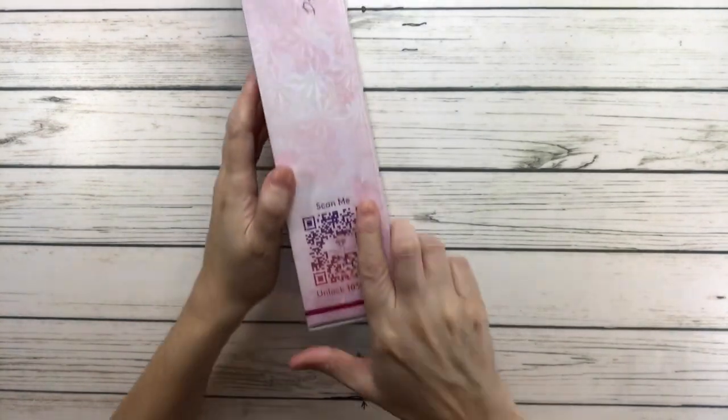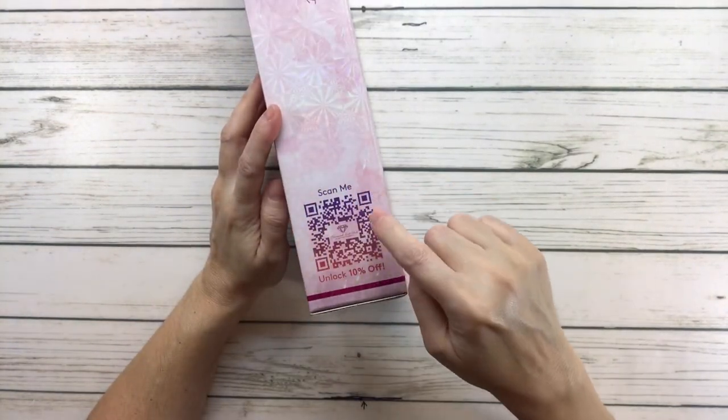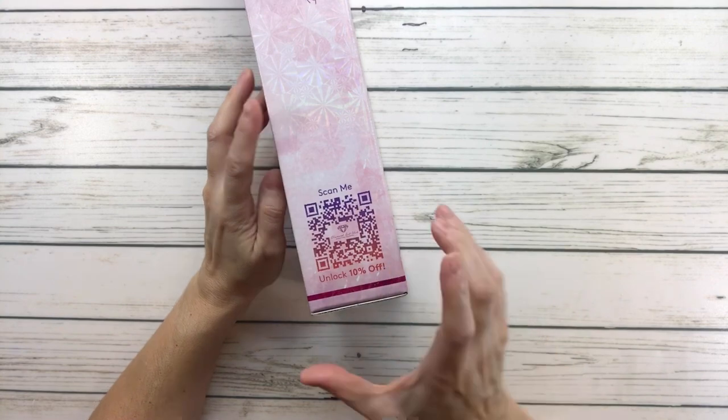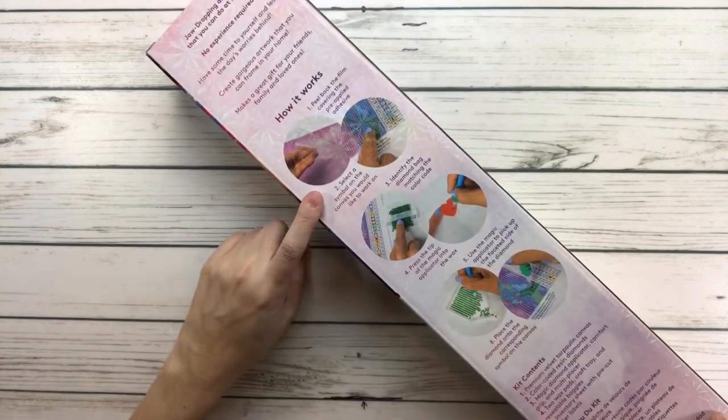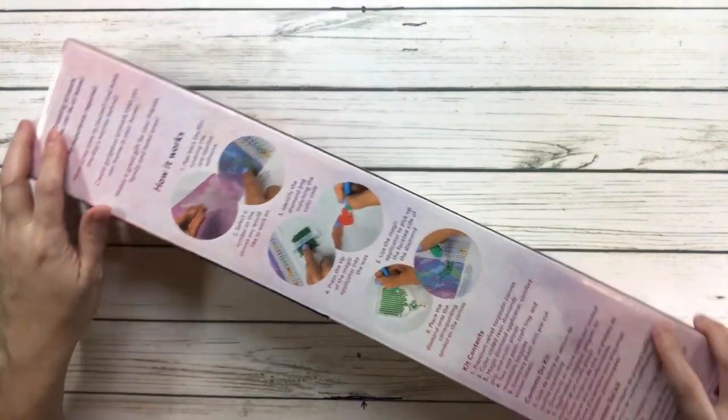It comes in this beautiful box. On the side of the box it always has a 'Scan Me' for 10% off, and on the back it tells you what's inside the kit and has step-by-step instructions. So let's open this baby up!